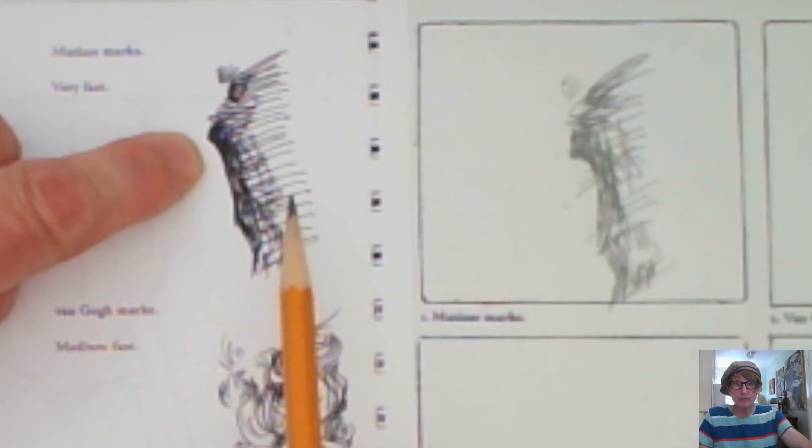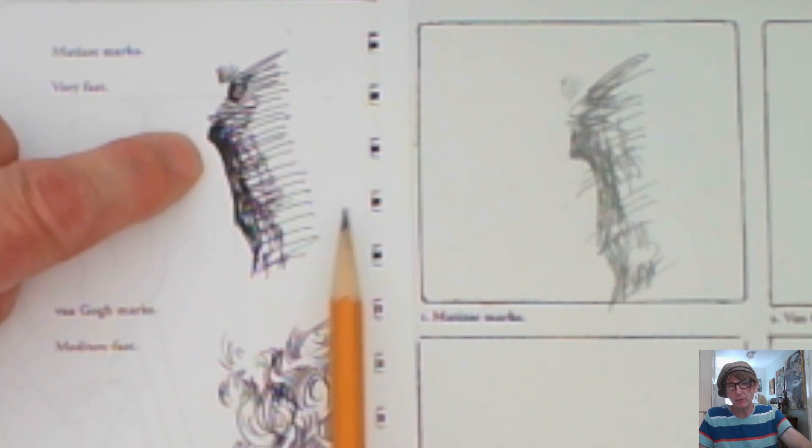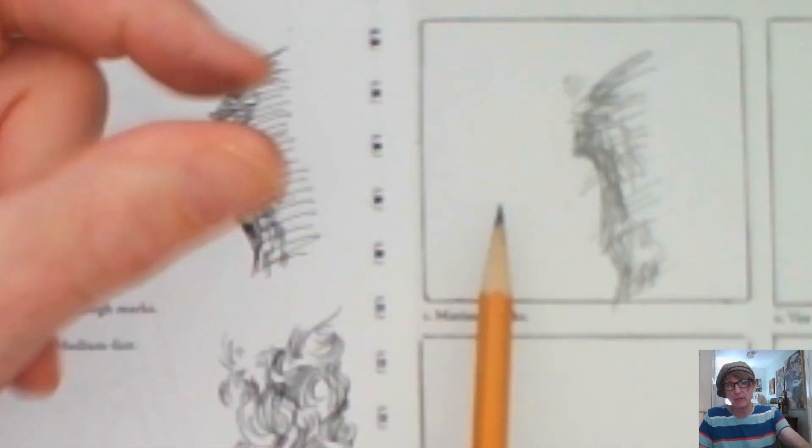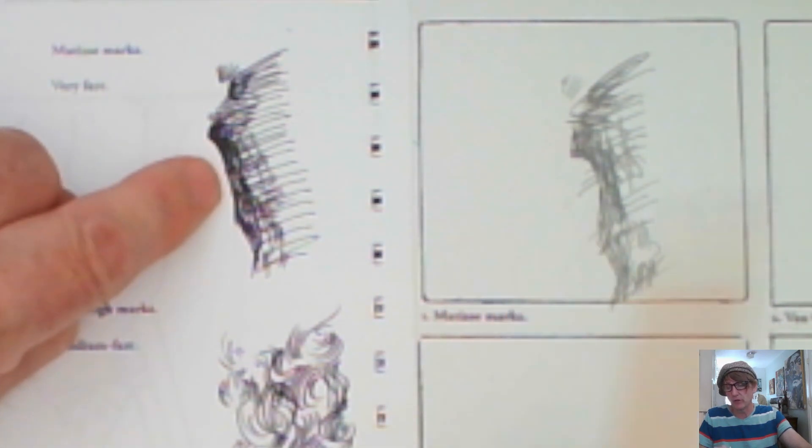I'm going to pause here and set up for the next one. Go ahead and do your drawing now — try to do it within the length of the song, maybe within about 30 seconds. Follow the shape, the direction, and the darkness.